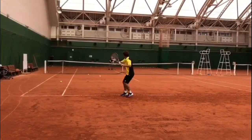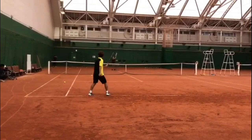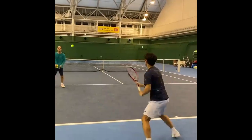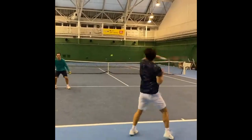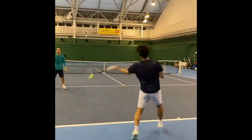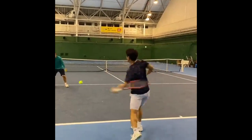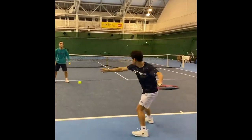Nishioka's footwork is exemplary, as he uses quick small steps to get into an optimal position for his forehand. He maintains a low center of gravity, which enhances his balance and stability during the stroke. This technique enables him to adjust to various ball placements and maintain excellent court coverage.